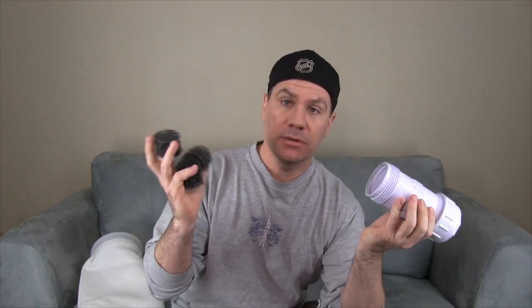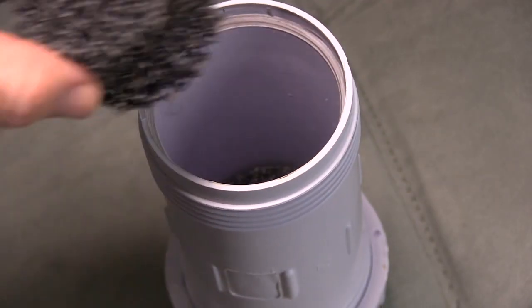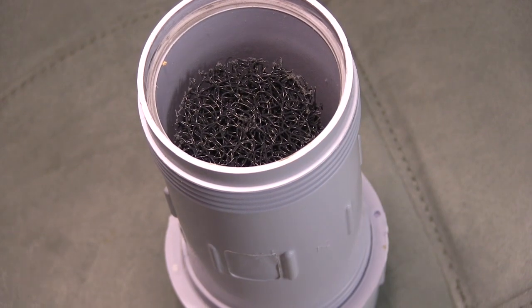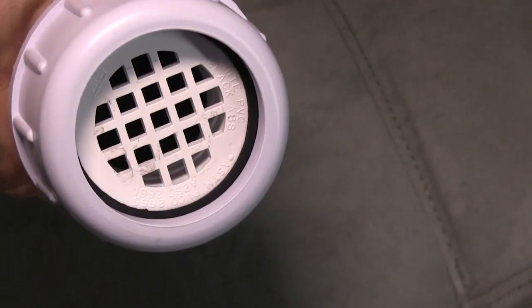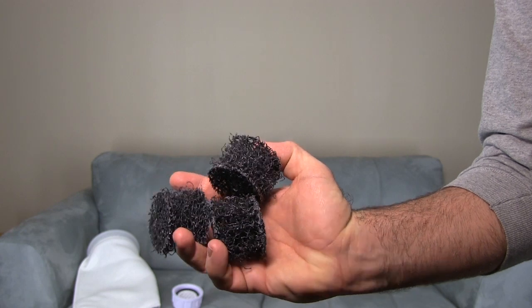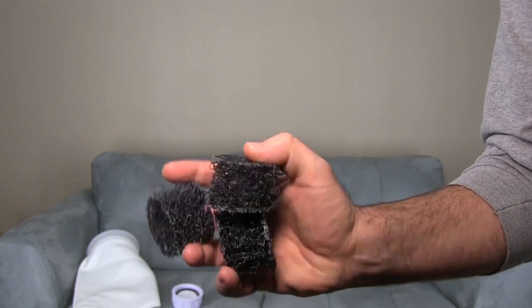I like to use this as my first line of defense for mechanical filtration. These filter pads come with the Rodder Tube — just pop them in here. Two is actually good enough but I like to use three. Screw the cap back on and you're all set. It's really good at taking particles out of the water, so every three to four days I'll simply take this out of the aquarium, the media comes right out, and you just rinse it.